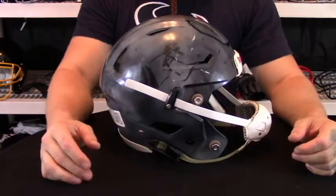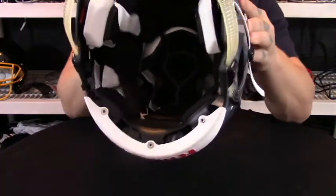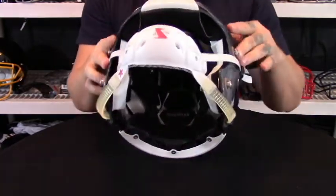Some other things that are pretty cool about this helmet are the fact that it is a fully vented helmet, meaning you can see all the way through this helmet through the vents. All the vents are actually usable, unlike some helmets that just have show vents.